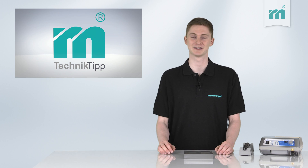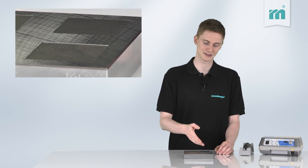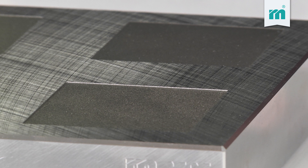When machining there are some things to consider. Here we see the typical eroding stages with different surface qualities.